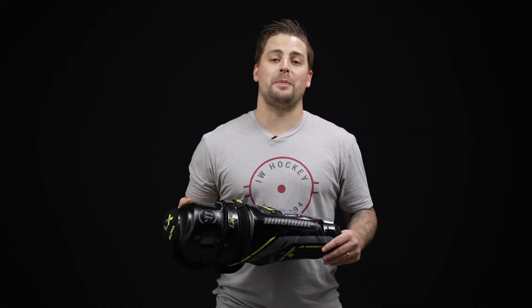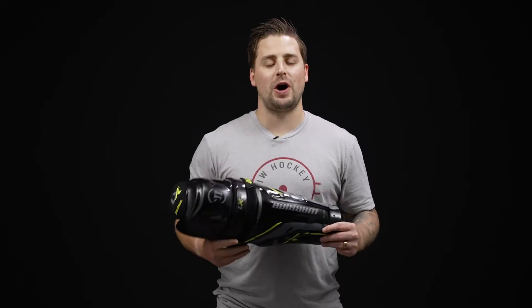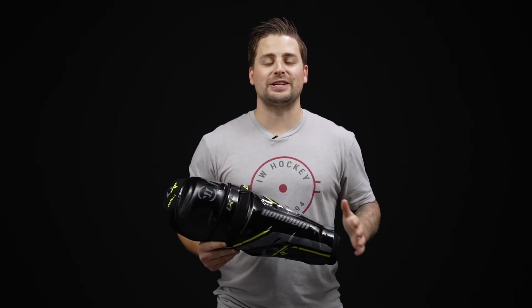Hey everyone, Brandon here from iDubHockey, here to do a quick review on the Warrior Alpha LX30 shin guard.